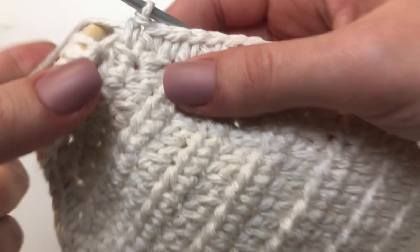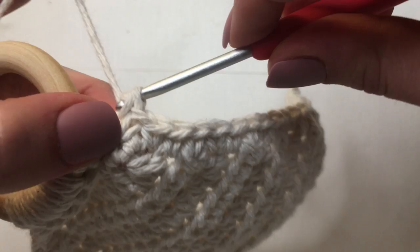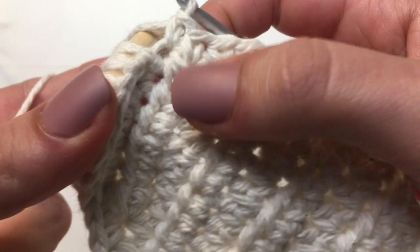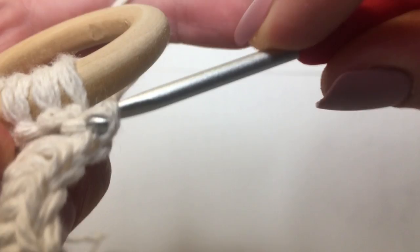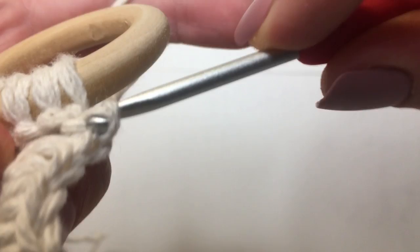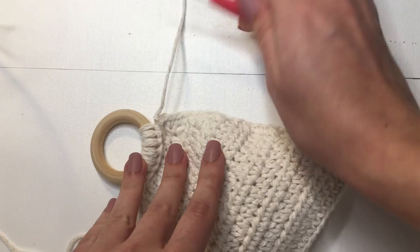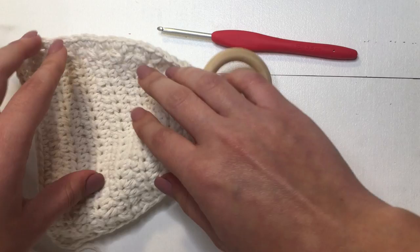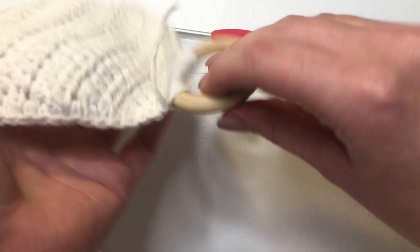We are at the end of the border. Make one more single crochet in this last little loop, then slip stitch right here kind of under the wooden ring. Yarn over and pull through, then pull through the loop on our hook — that's how we do a slip stitch. Chain one, grab your scissors, give that a little cut, and pull through and tighten. That's our first little bra cup. Now make another one with the exact same steps.